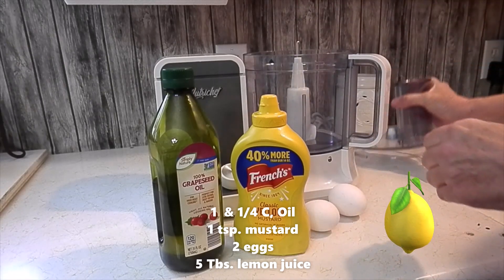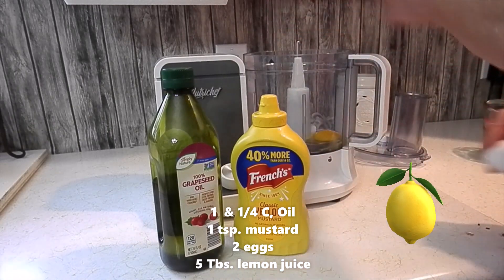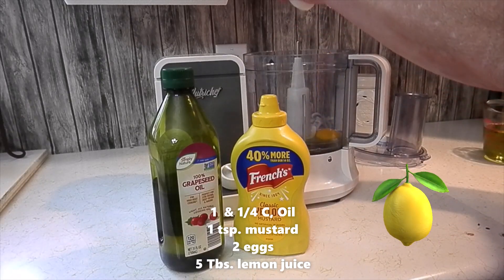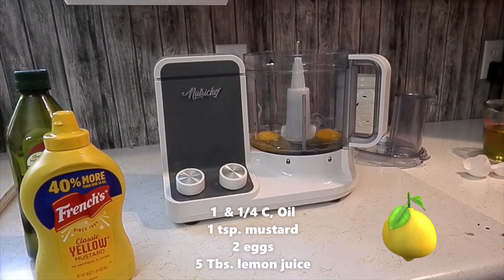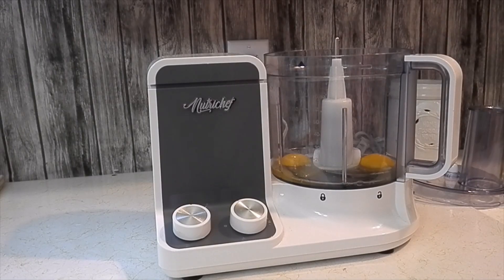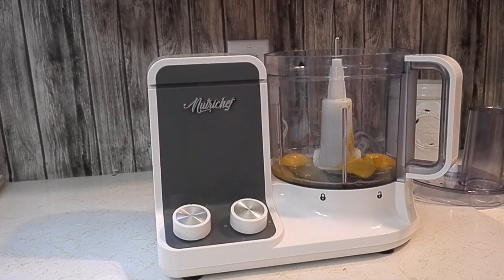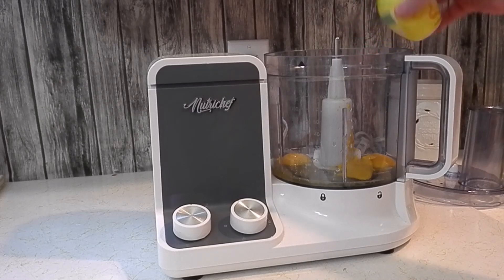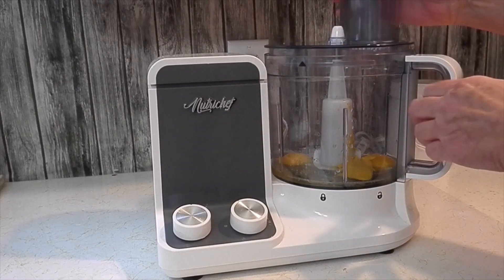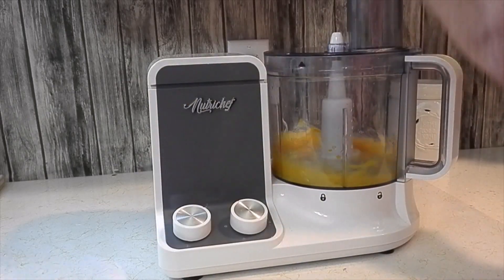We're going to start off with two whole eggs, grapeseed oil, and some mustard — about a teaspoon, a little more. You can use ground mustard if you want. Then we add some lemon juice, and we are going to turn this on and slowly add our oil.